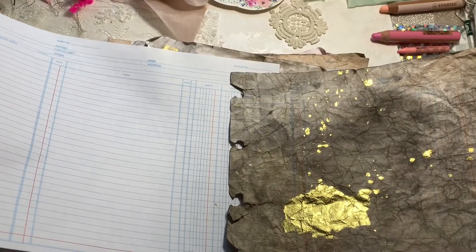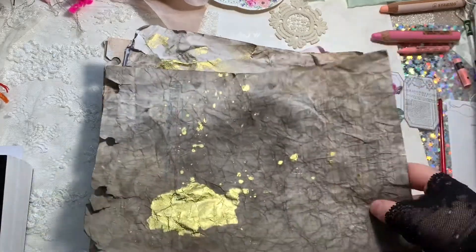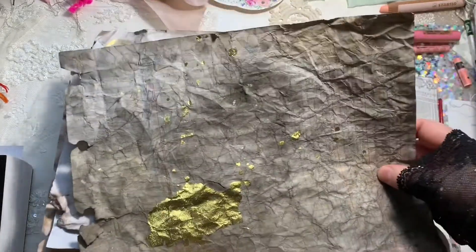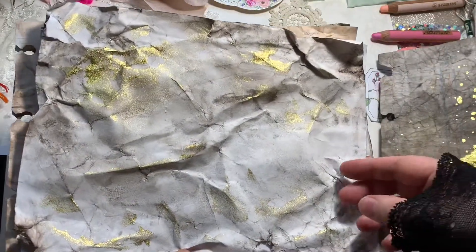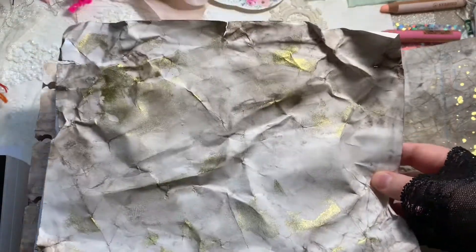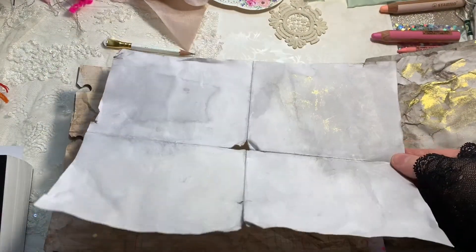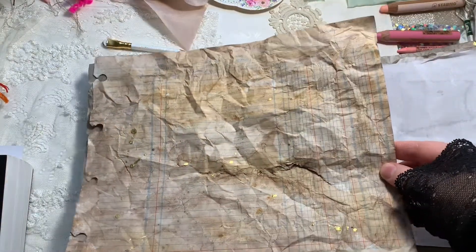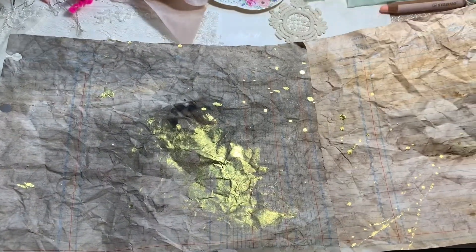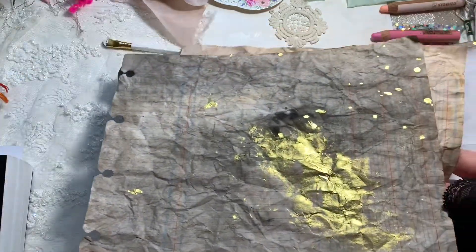I have several different colors and also different types of paper. You don't have to use ledger paper - you can use regular copy paper. What I've got here is the ledger paper and the cotton paper. I've shown this before - you can get it from Walmart or on Amazon, and I'll show you what the box looks like in a minute.